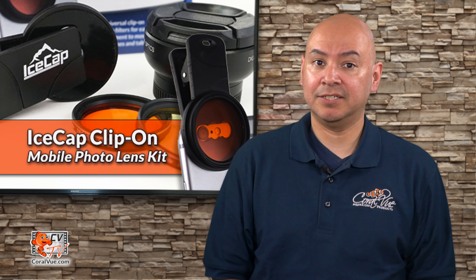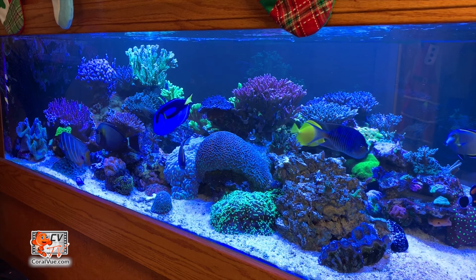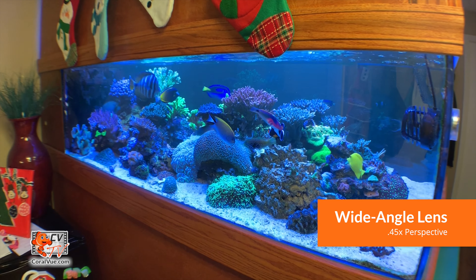The IceCap clip-on photo lens kit also includes a wide angle lens that allows you to take pictures with a wider focal point. The IceCap wide angle lens has a .45x wide angle perspective so you do not have to worry about getting the accented fisheye effect.